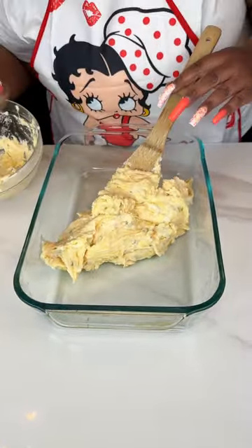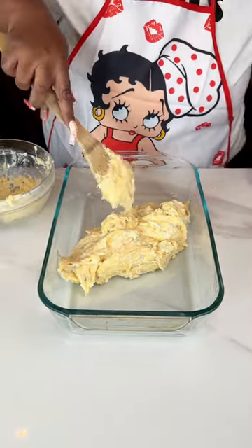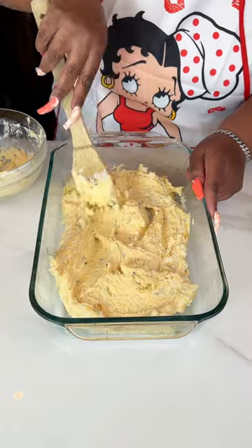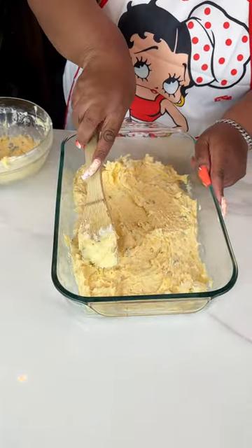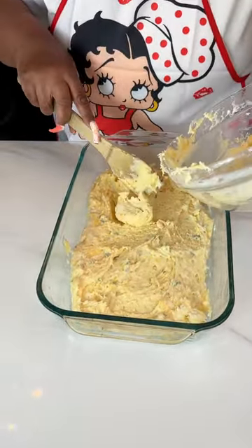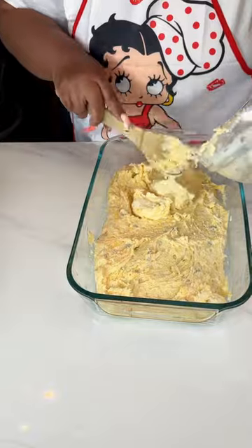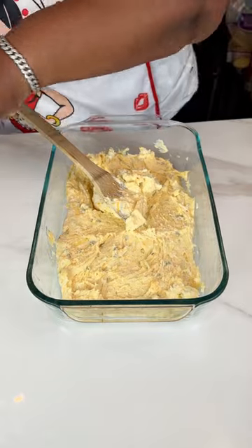Hey guys, I'm back with another quick and easy recipe for you today. I'm starting off with some mashed potatoes — these are just some instant mashed potatoes, and I did make them loaded. But if you prefer to make some regular mashed potatoes, if you have potatoes at home, you could go ahead and do that. Some red potatoes would probably be good with this also. I just used some regular old instant mashed potatoes.